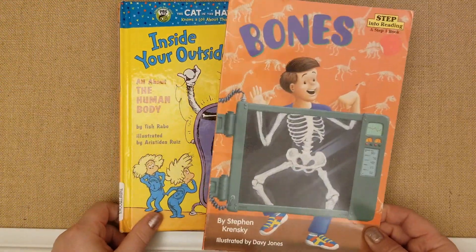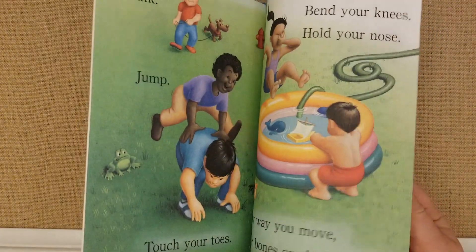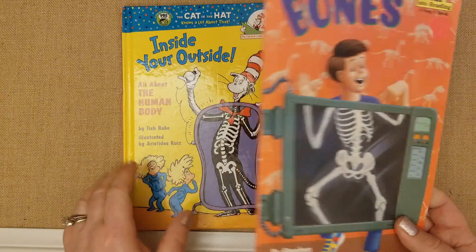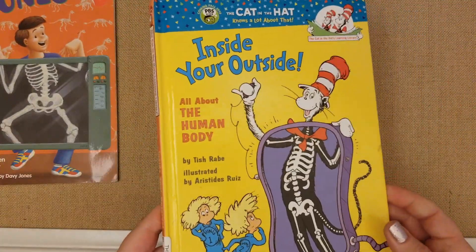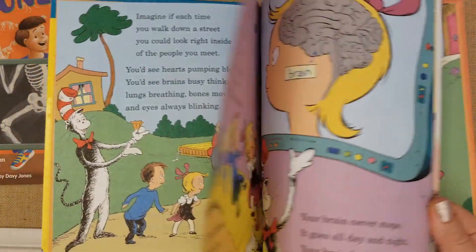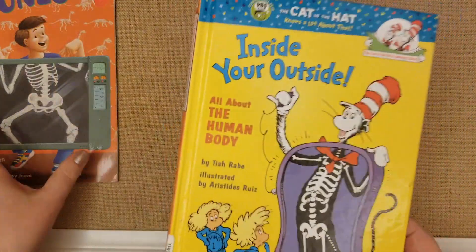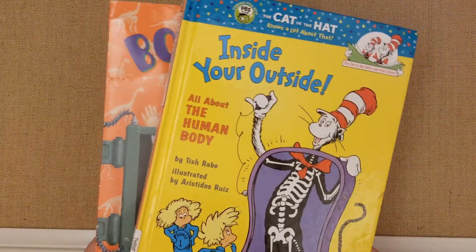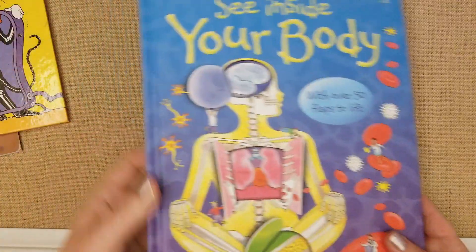This is a great bones reader — Inside Your Outside: All About Bones from The Cat in the Hat series. It's very informative with awesome illustrations and explains everything in rhyme, so if your kids are visual, it's really fun. Even my third grader liked it a lot. I'd suggest it for kindergarten through third or fourth grade. I got this at a thrift store or the library.